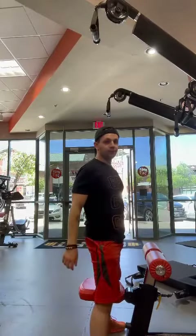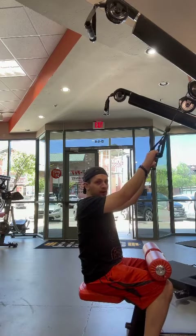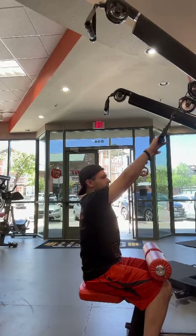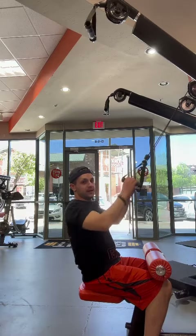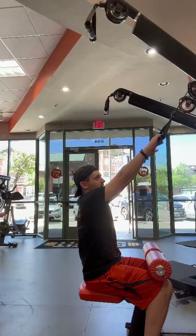To perform a high row, grab both of the handles, sit yourself down, and make sure the straps are on your thighs — that's your starting position. When you come in, you want to turn your hands vertically, then squeeze up and back, then come back out and turn your hands back out.